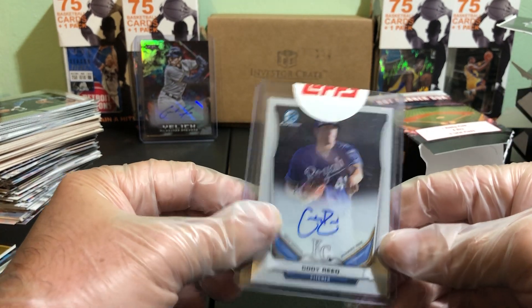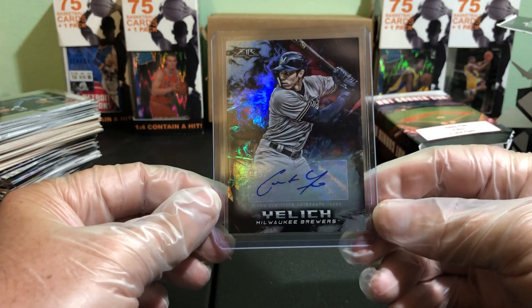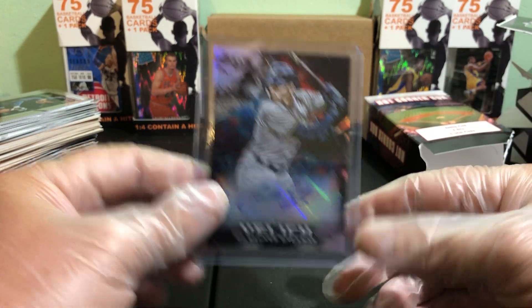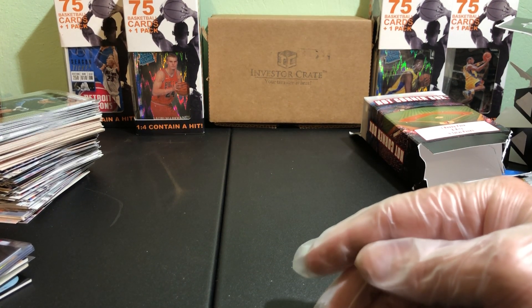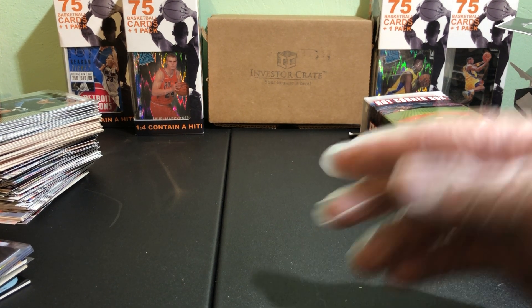There we go, and of course we got the Christian Yellich autograph — that is a hit all to itself, baby! Alright guys, thank y'all for watching. I'm putting out a lot of content. I'm going to be doing some giveaways so make sure to be watching. Go check out my Instagram at Pop All Breaks — I'll be doing some giveaways on there also. Thank y'all very much for watching.